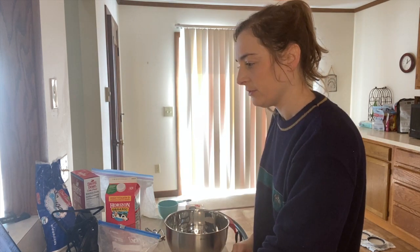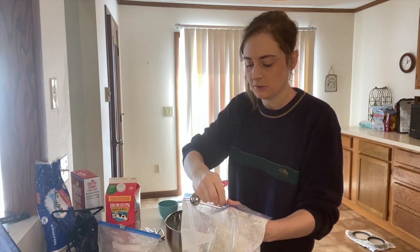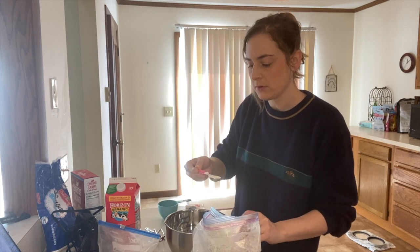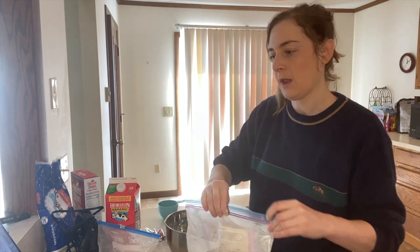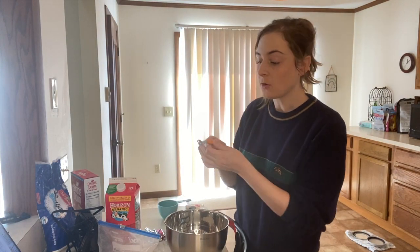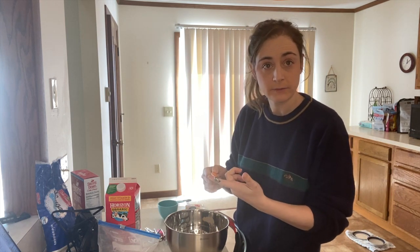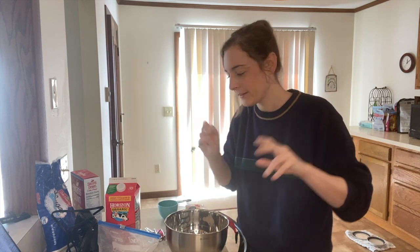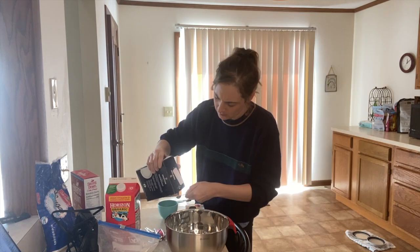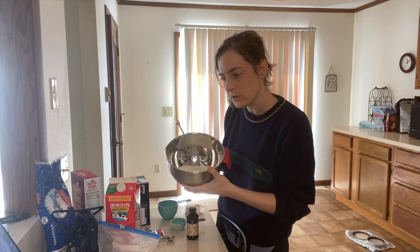We mix the sugar, flour, cornstarch, and salt. This is a half tablespoon of cornstarch so I'm gonna use two of these quarter measures. An eighth of a teaspoon of salt — I don't have an eighth of a teaspoon, but I have a quarter, so I'm gonna do half of a quarter and that's gonna be an eighth.